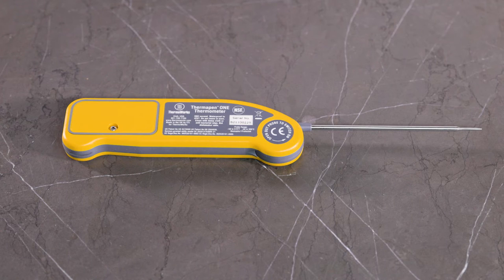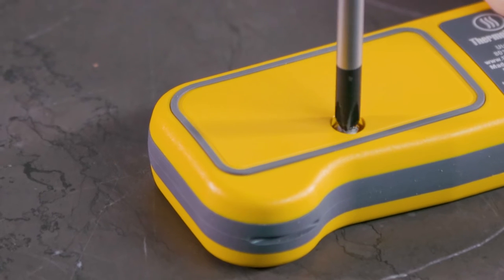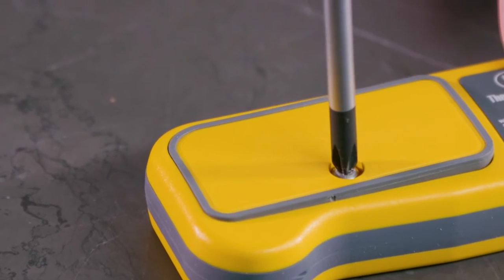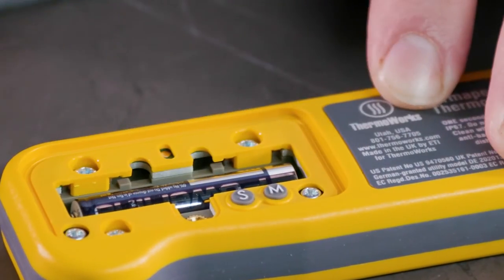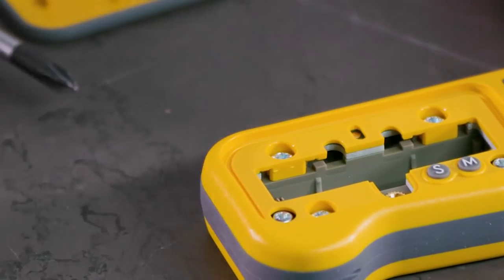Let's take a look at how to change the battery on your Thermapen. Using a Phillips head screwdriver, unscrew the single screw on the back of your Thermapen. Move the cover, take out the single AAA battery, and replace it with a new single AAA battery.